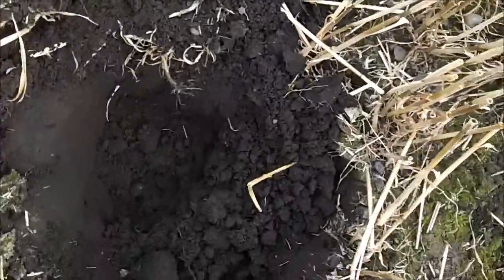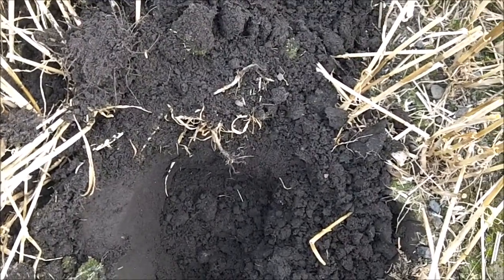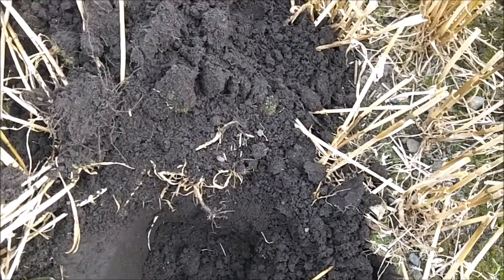Look how black the soil is — it's called night soil. In the 1800s they didn't have any sewerage systems, so it all used to get dumped on the land. And this is it.